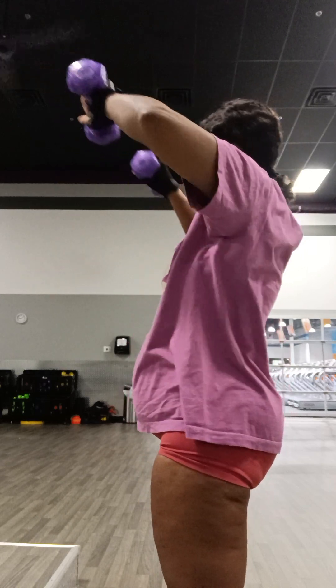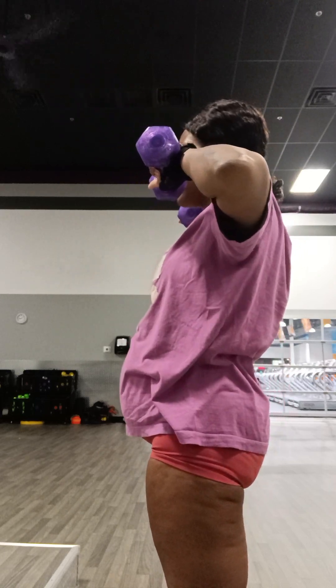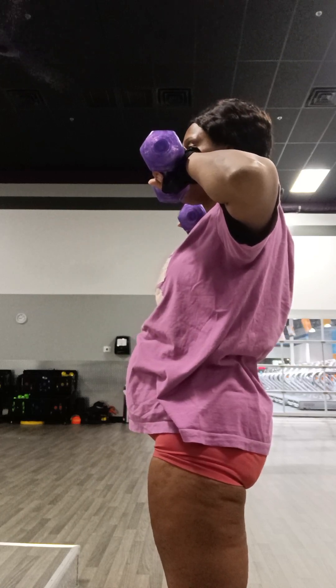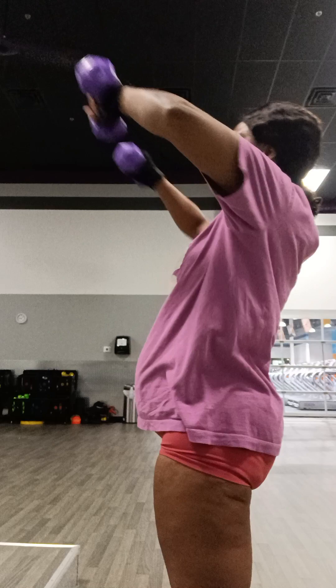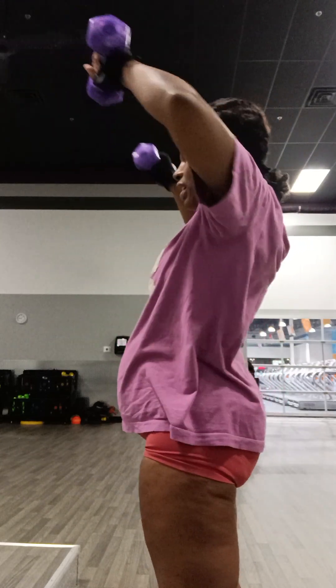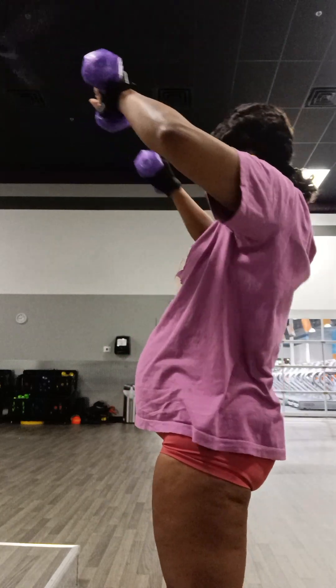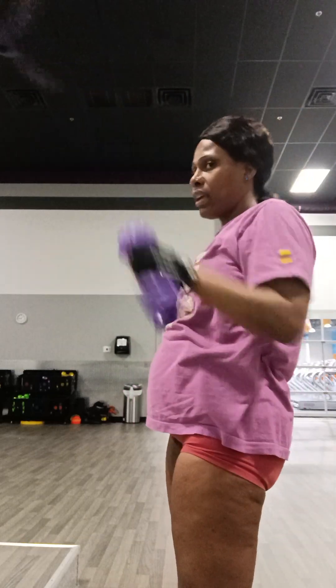I'm showing y'all this from the side on the first set to show y'all it's not the same as what I was just doing a few minutes ago. But I'm pushing more to the front of my arms. Okay, now I can turn back this way and do it looking in the mirror.